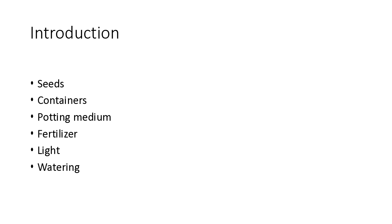We're going to talk about seeds, containers, potting medium, fertilizer, light, and watering. One thing to keep in mind is that there's more than one way of doing it — I'm just going to go through a few different ways and types of materials so that you can get started on your own.